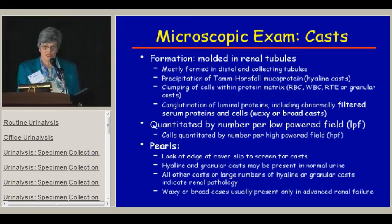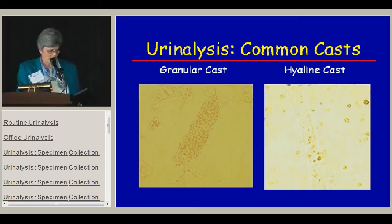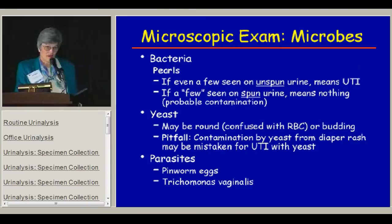Some casts in the urine are normal — hyaline and granular casts are a normal variant and you shouldn't worry about them. If you see more than 5 to 10 hyaline casts per low-powered field, you have to worry about heavy proteinuria. Waxy and broad casts are only seen in patients with severe renal disease and usually renal failure. Common casts we see include the granular cast, the hyaline cast which you can barely see — the ghost of a cast — a red blood cell cast with individual red blood cells visible, a white blood cell cast, and a waxy cast.